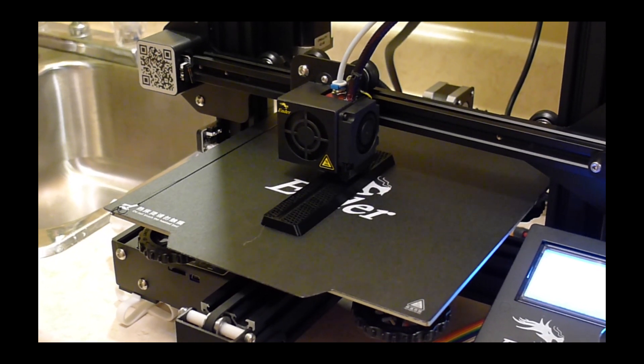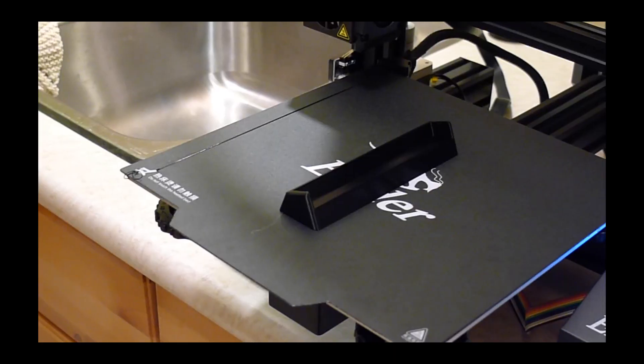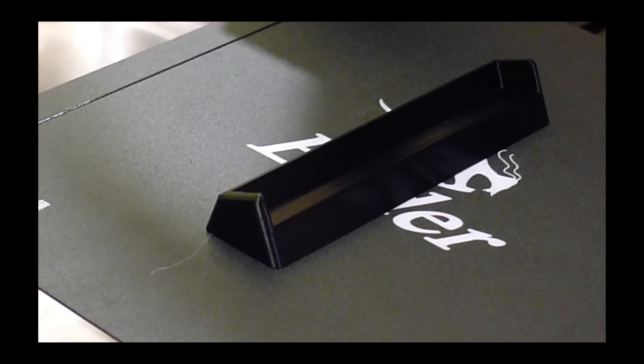Hit the print button, and 12 short hours later I had four feet for my table. I printed these out of PLA plastic at 100% fill, just for strength.